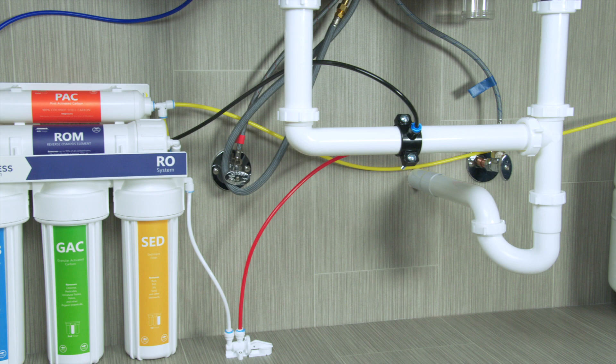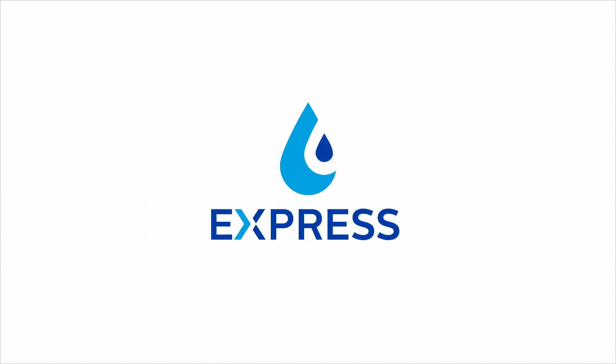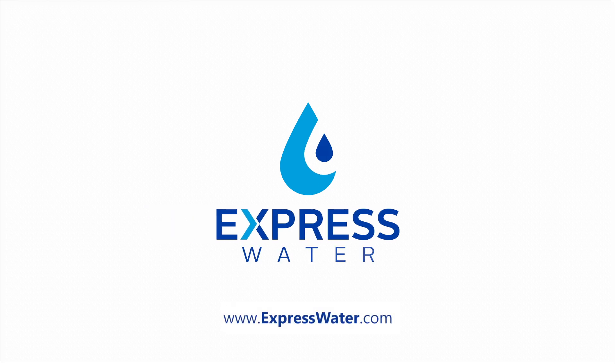Now your RO system is ready to go and you're ready to enjoy safe, clean drinking water made in your own home. For more videos, replacement filters, regular deals, and system upgrades, visit us at ExpressWater.com.